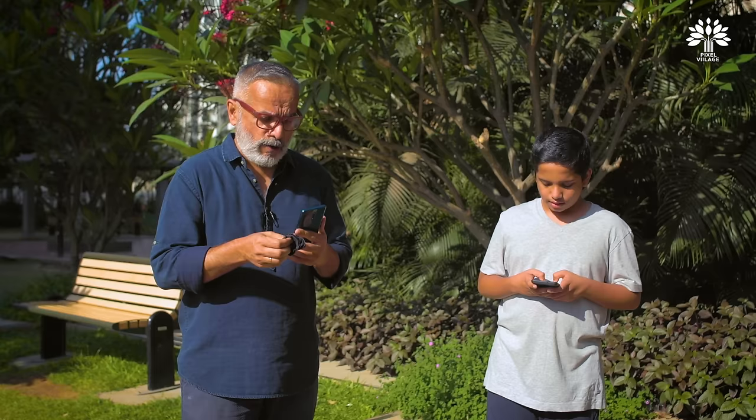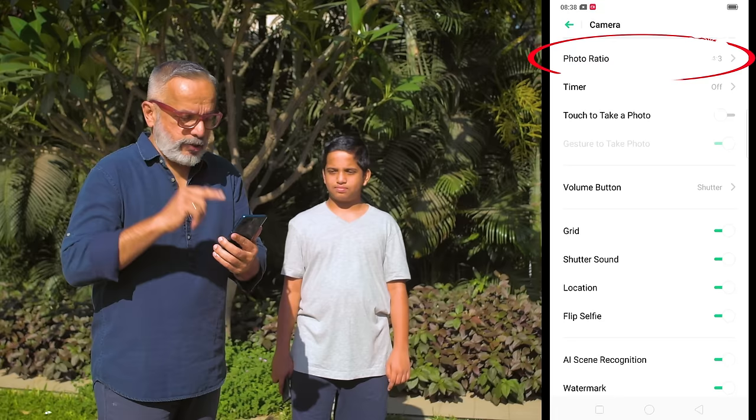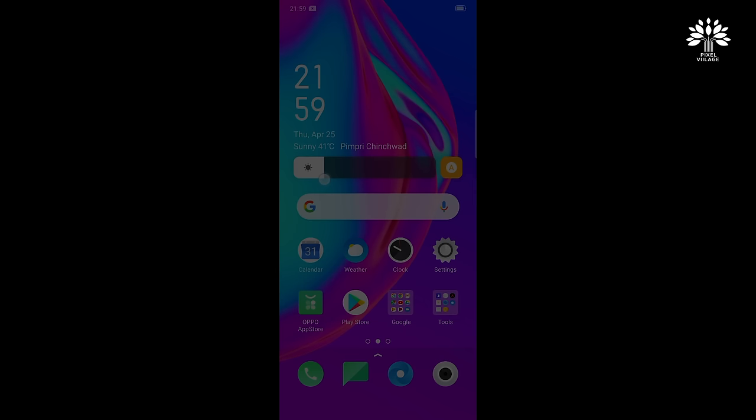First things first — if you remember the first video on Shoot Like a Pro: use a lens cleaning cloth and clean the lens. Second, go into the camera app settings and activate the 3x3 grid. Also, since this is a very high resolution camera, make sure you have activated the highest resolution — in this case it's 48 megapixel. Once that's done your camera is ready. Also make sure the screen is set to a comfortable brightness so you can see what you're shooting clearly, even in bright daylight, since some screens are reflective.